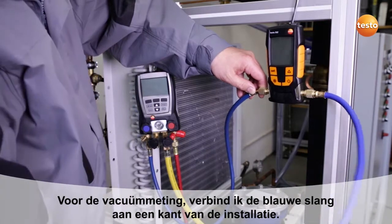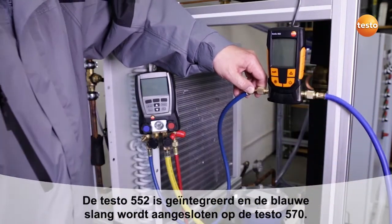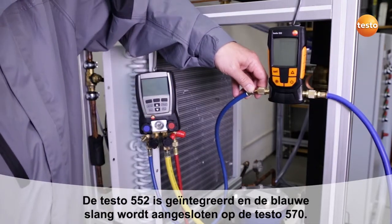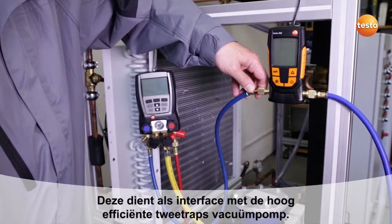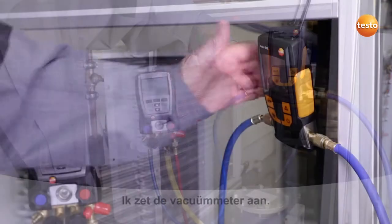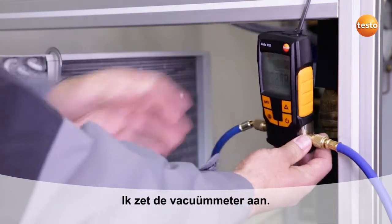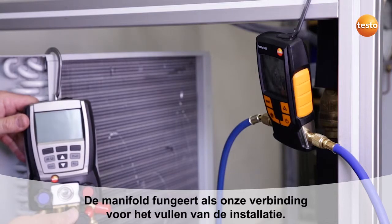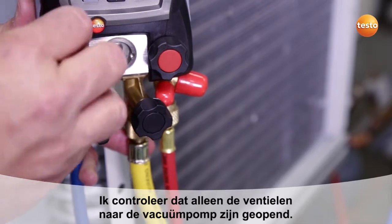I have now connected the blue hose to the plant for the purpose of evacuating one side of the system. The Testo 552 is integrated, and the blue hose ends at the Testo 570, which is the interface to our highly efficient two-level vacuum pump, which will secure the evacuation procedure. The manifold acts as our connection for filling the system. I am now checking that only the valves to the vacuum pump are opened.